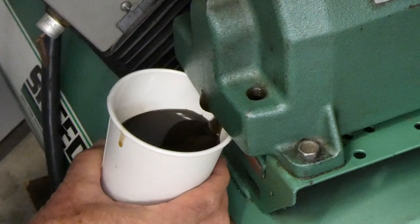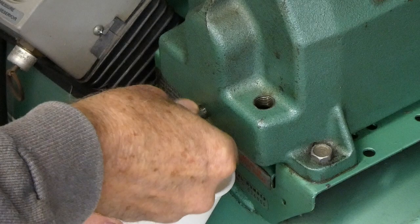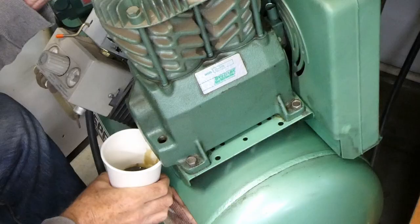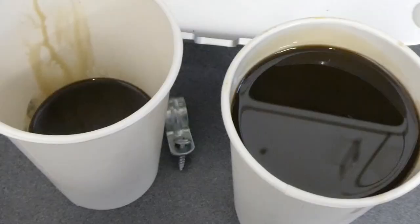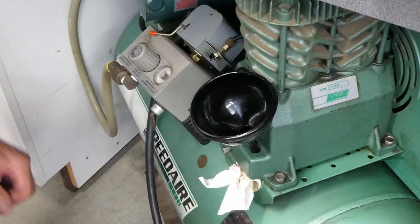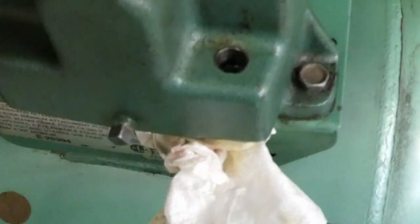Can I drain the oil out of this without making a huge mess? This holds more oil than I thought it would — this is my second cup. So this thing holds a little more than that much oil. That right there is 12 ounces.